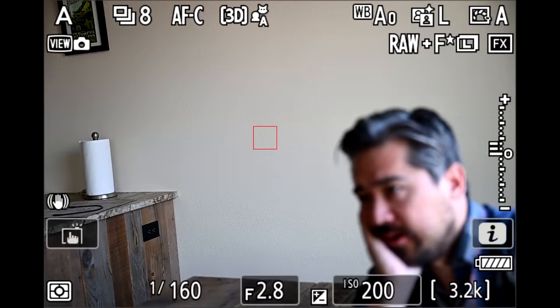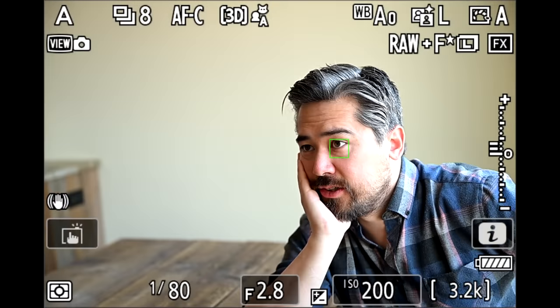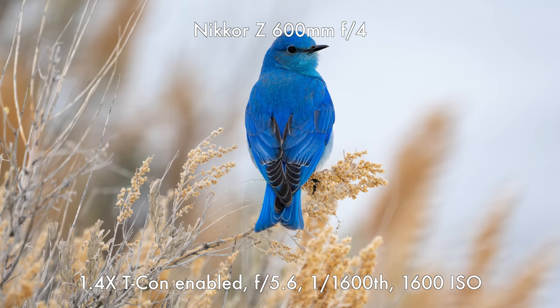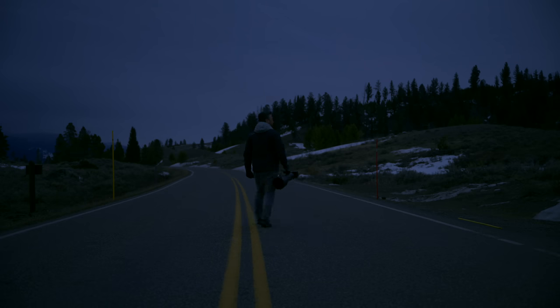I also want to talk about the autofocusing experience. Long story short, it seems basically identical to the performance I'd get on a Z9. This is only the second Nikon mirrorless camera to feature 3D tracking, and that implementation is very simple to set up and very intuitive. Subject detection picks up animals effectively and goes to bird's eyes very well. Overall, I'm pretty confident I'm getting a lot of keeper shots here. The sun's getting lower in the sky — we were up at 4:30 this morning to maximize our wildlife viewing window out here at the park — and it's time to call it a day.